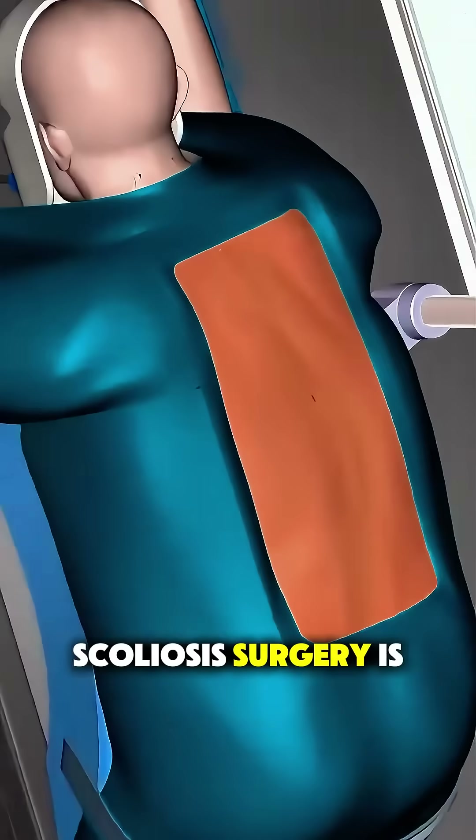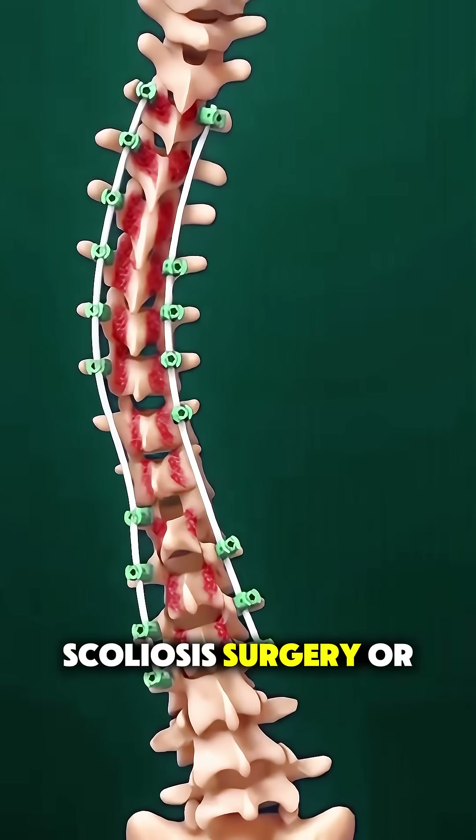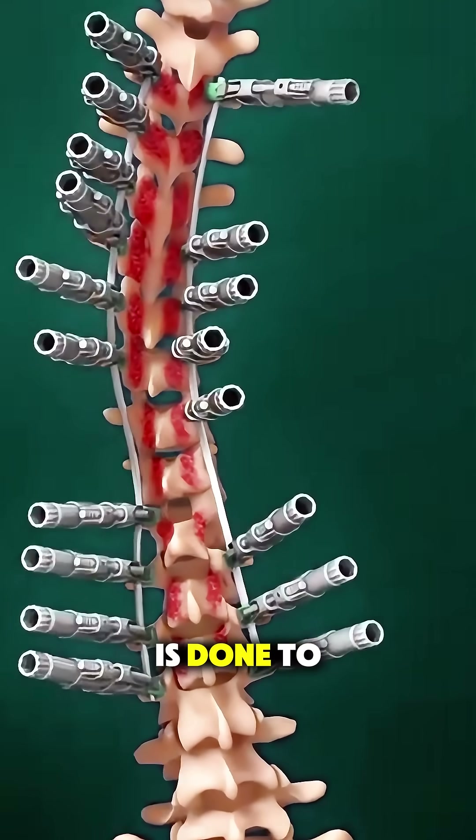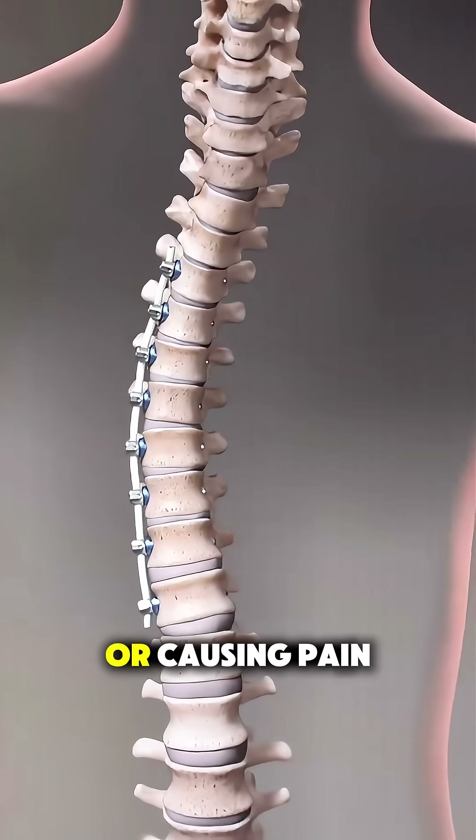Have you ever wondered how scoliosis surgery is performed? Well, let's break it down. Scoliosis surgery, or spinal fusion, is done to correct a curved spine, usually when the curve is severe or causing pain.